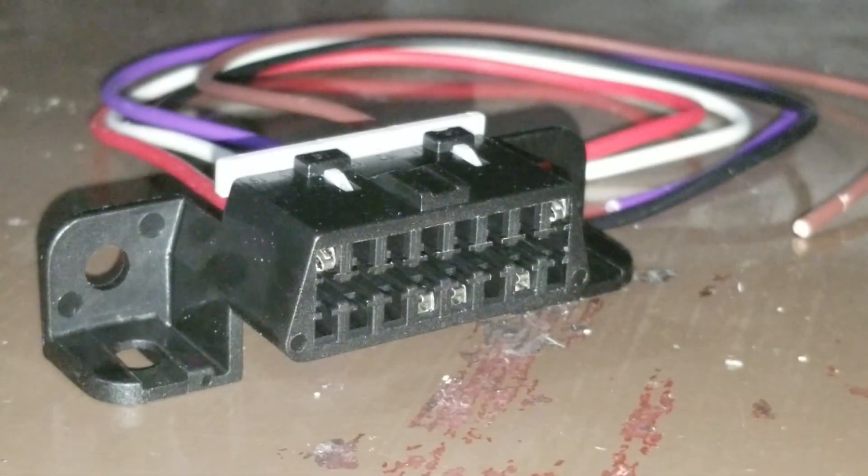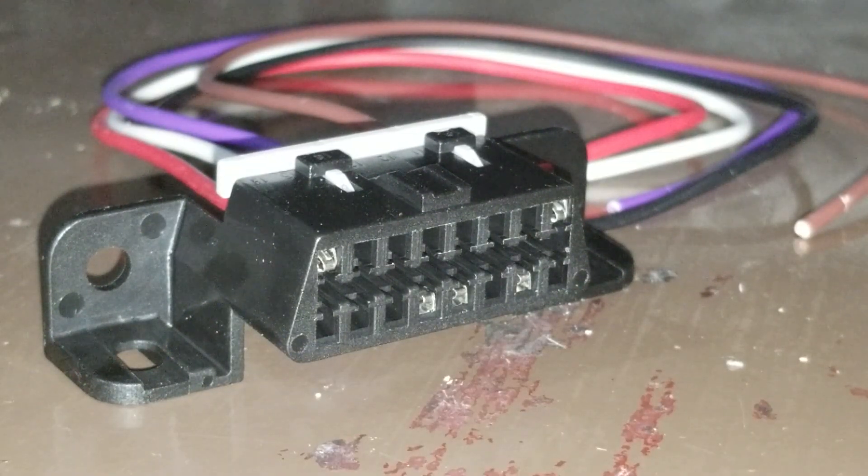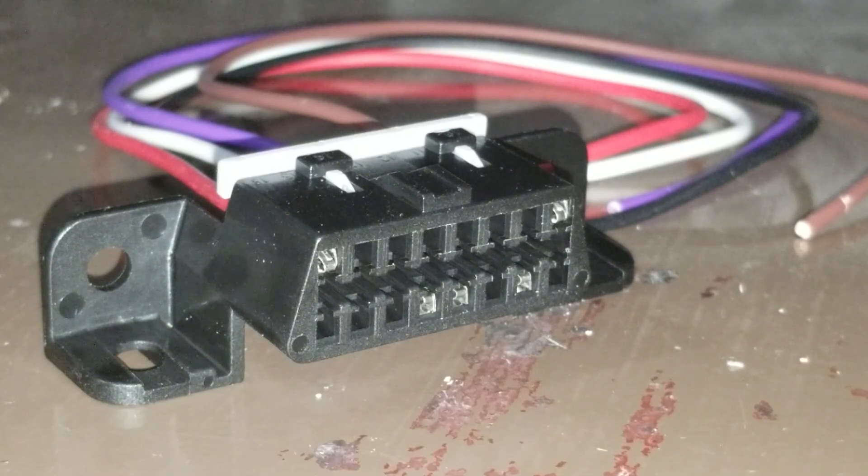I'm going to show you how to remove an OBD pin out of an OBD port. I plan on using this for an OBD device or tracker, and I don't want it plugged directly into the OBD port. I got this OBD port pigtail from a company on Amazon — link will be in the description — and I'm just going to remove the wires that I don't need.